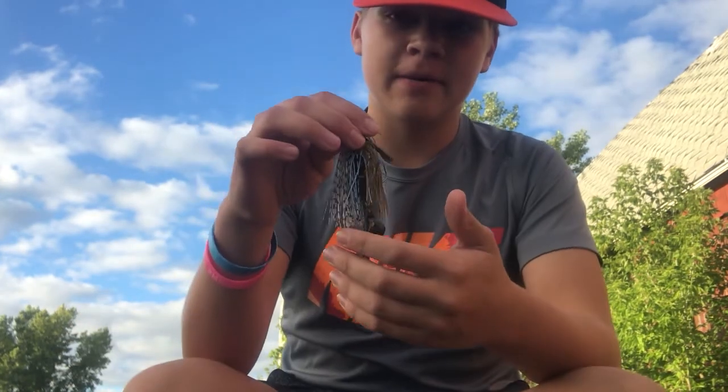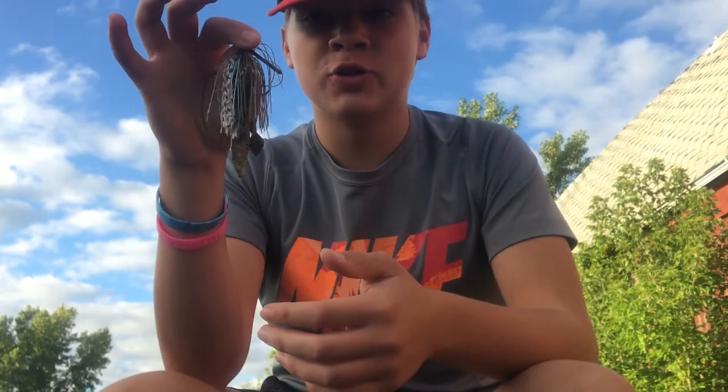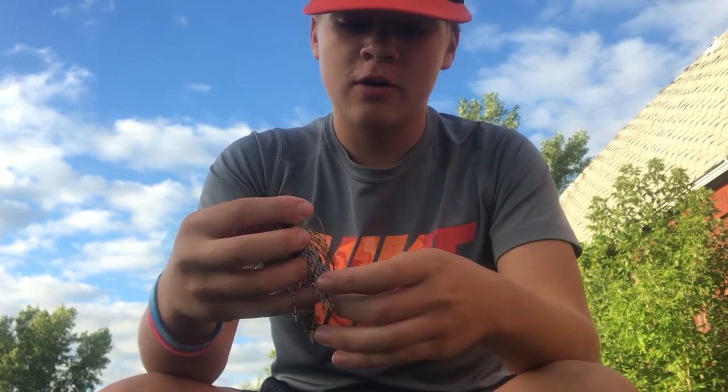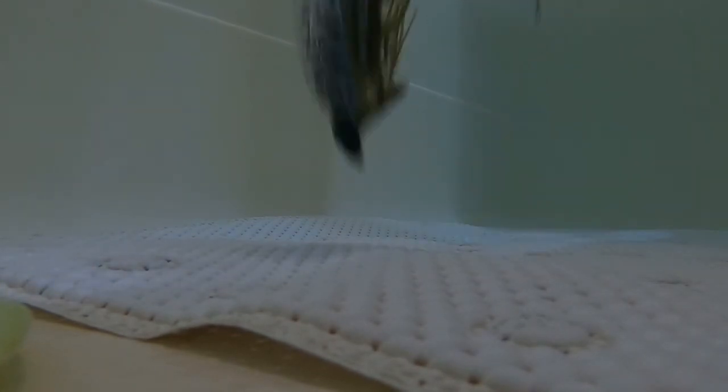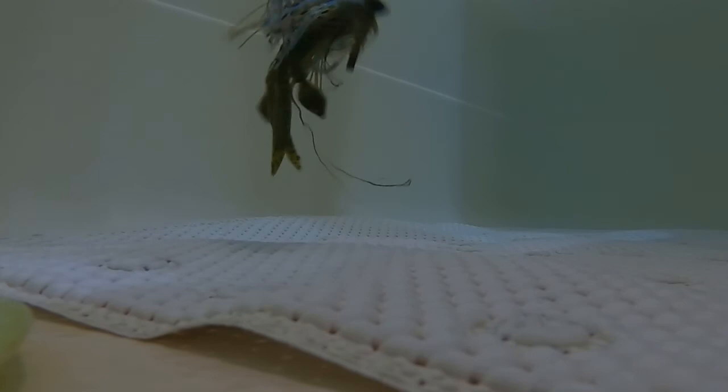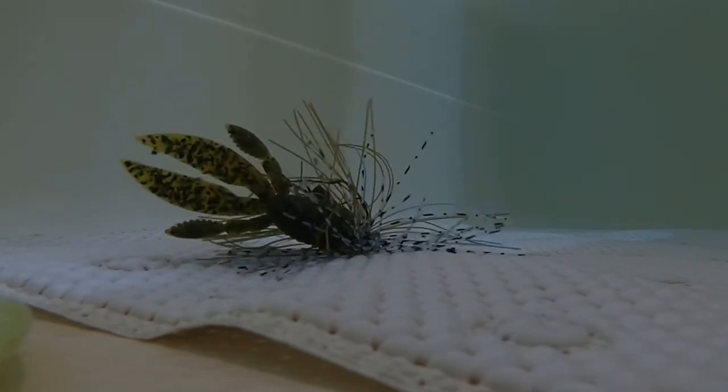The first bait we're going to be talking about is a jig. You're going to want to throw it on a medium-heavy to heavy action baitcasting rod with 20 to 25 pound fluorocarbon. Fluorocarbon sinks and it's a lot more translucent than monofilament or braid. Throw it all the way down to the bottom, a couple twitches with the rod, and hopefully you'll catch some mondo bass.